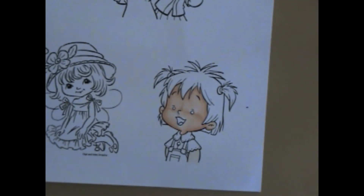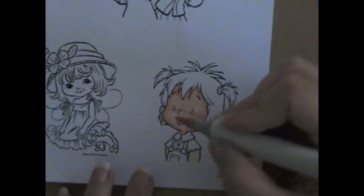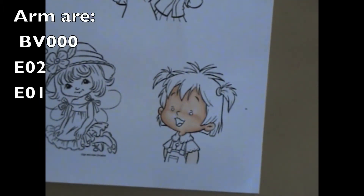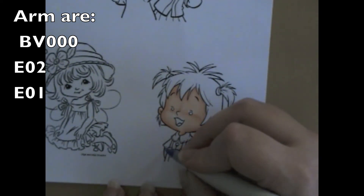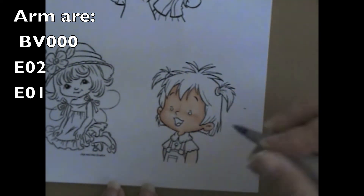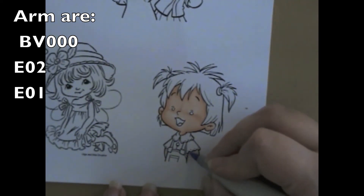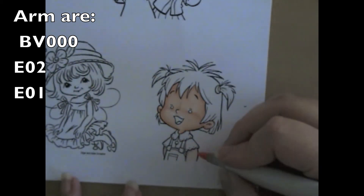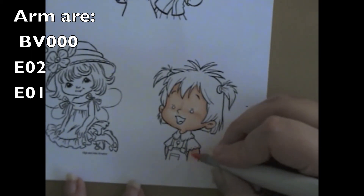I then finish up the face by getting the little ear on the left-hand side that I forgot to get finished earlier. Then I go on to her arms. This time I decided to do it differently. I started with BV000 on the arms to add in the shadowing, and then I went over it with an E02 and then an E01.